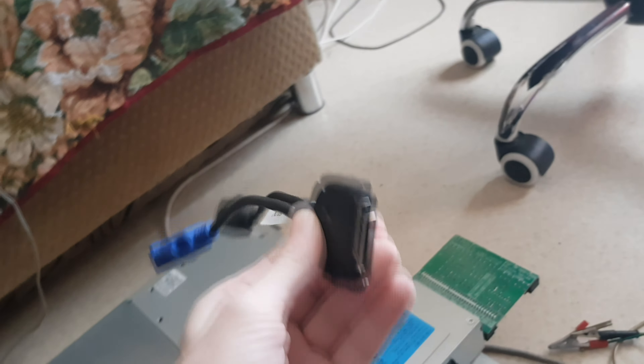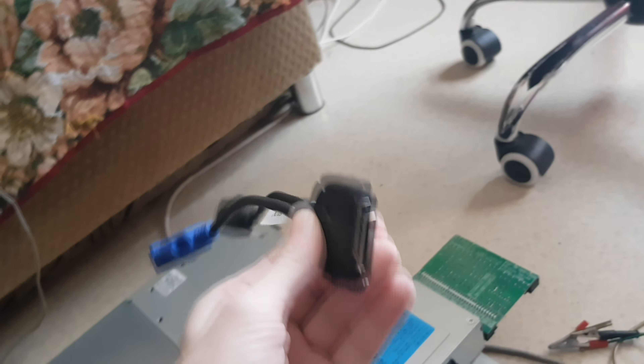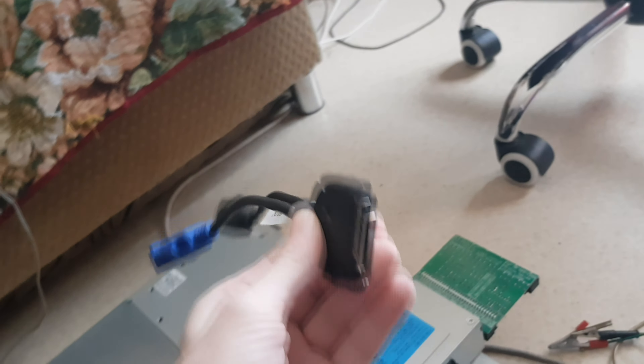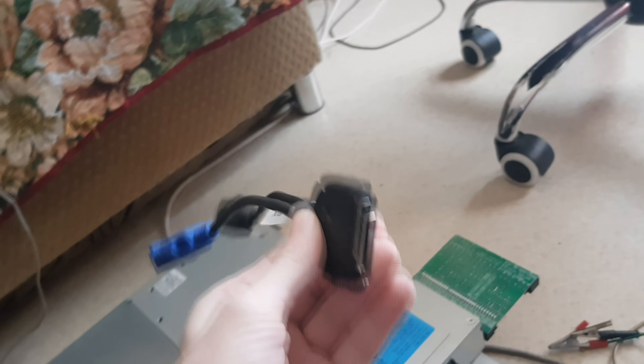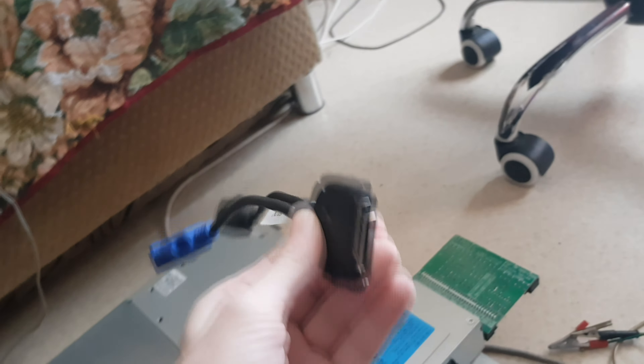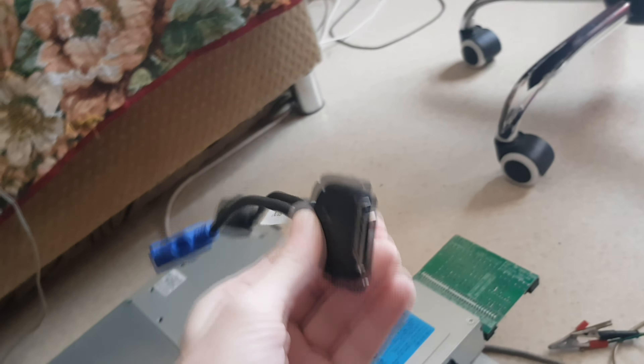Let's try to turn it on. It's in diagnostic mode. Don't forget about switch number five if you want to turn on the blade server without the blade center. It's now green — it's checking, probably doing an internal check for a few seconds. So it's now turned off by itself.